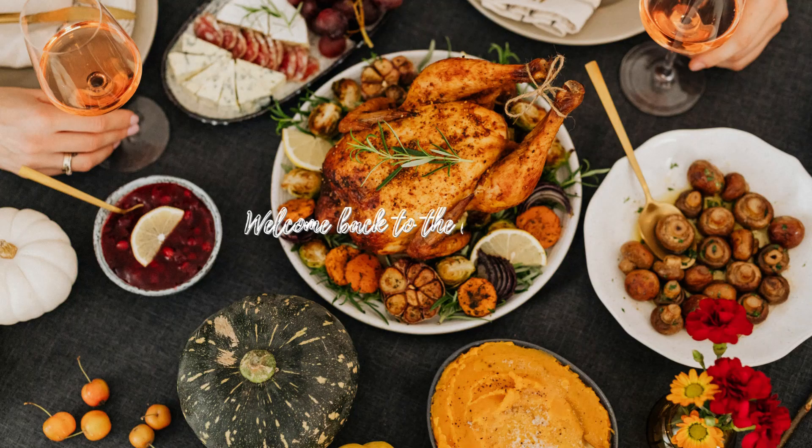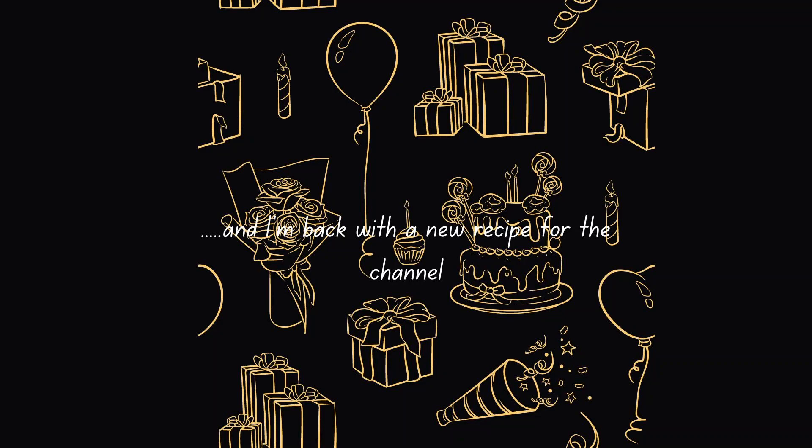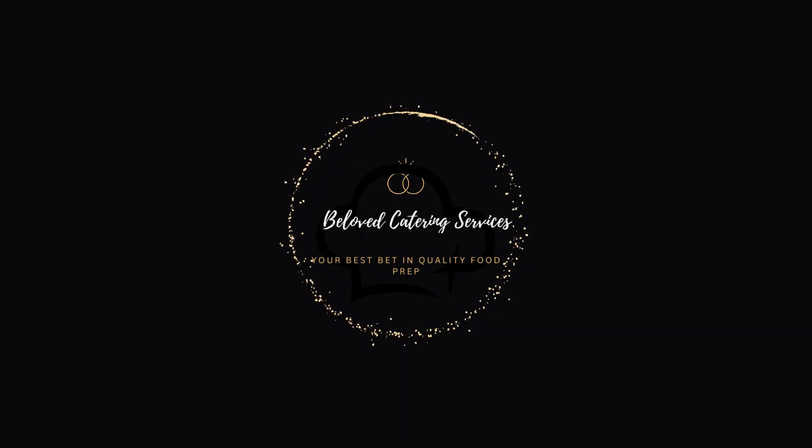Hello guys, welcome back to my channel. Thank you for tuning in — it's your girl Beloved, and I'm back with a new recipe for the channel. I haven't been feeling well for some time now, so please bear with me on the voice.